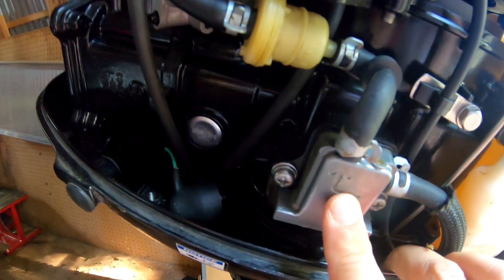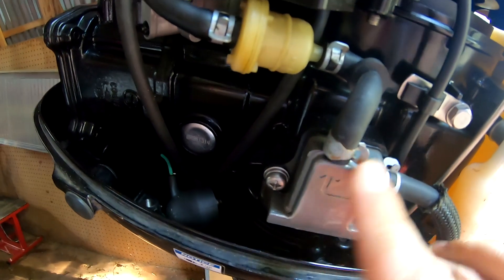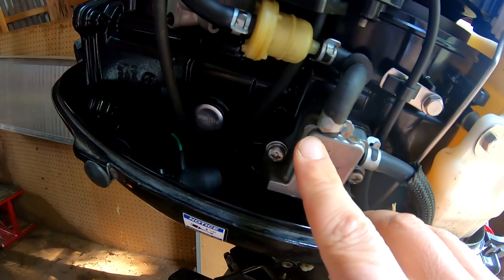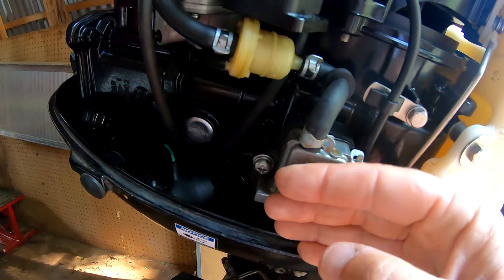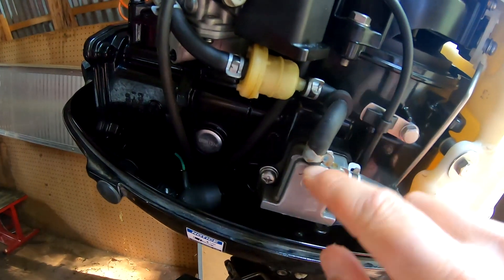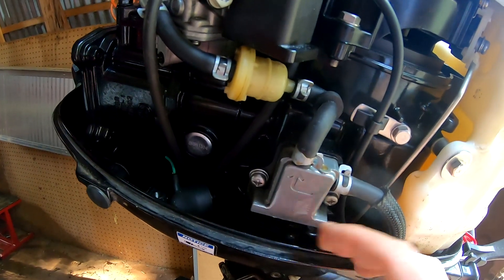From your gas tank, the gas flows through these lines to your fuel pump. Here's your fuel pump — this is a diaphragm driven by the crankshaft. The diaphragm moves back and forth: when it moves one direction it sucks gas in, and when it moves the other direction it pushes gas through on the intake.